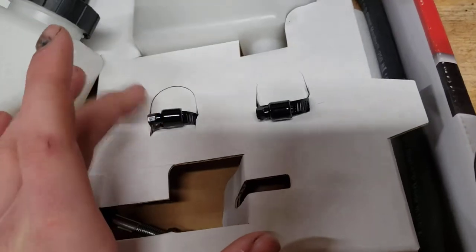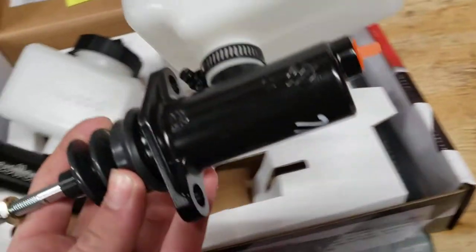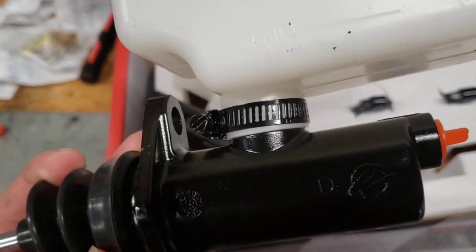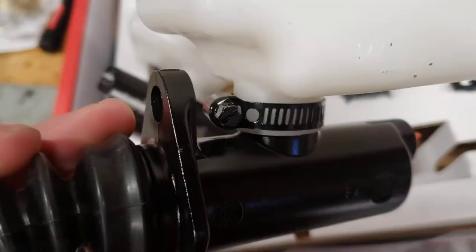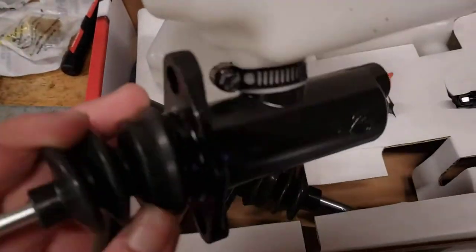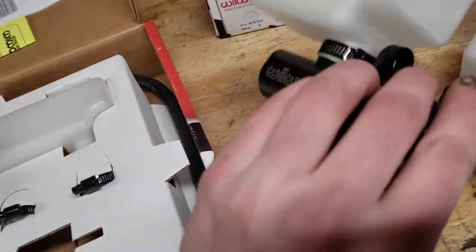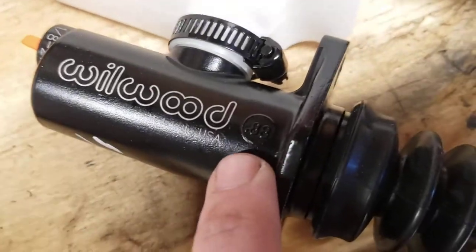Don't forget to put on the hose clamps they include. They look cool but you can tell they were set to a diameter and then painted, so they don't move as nicely as they should because of the paint or powder coat in there. Overall the finish on these is pretty nice.